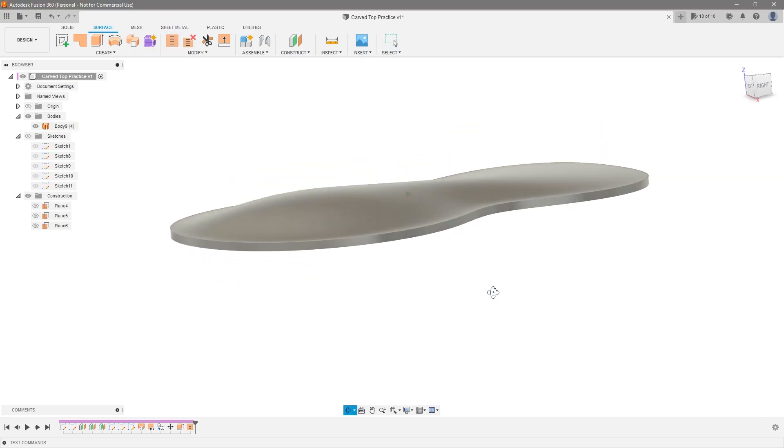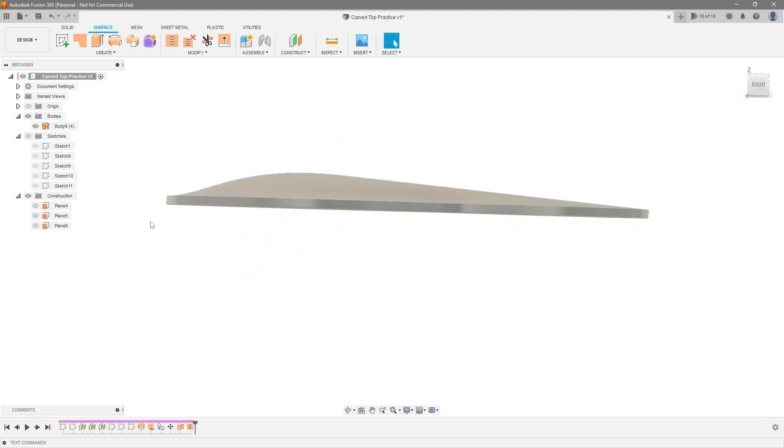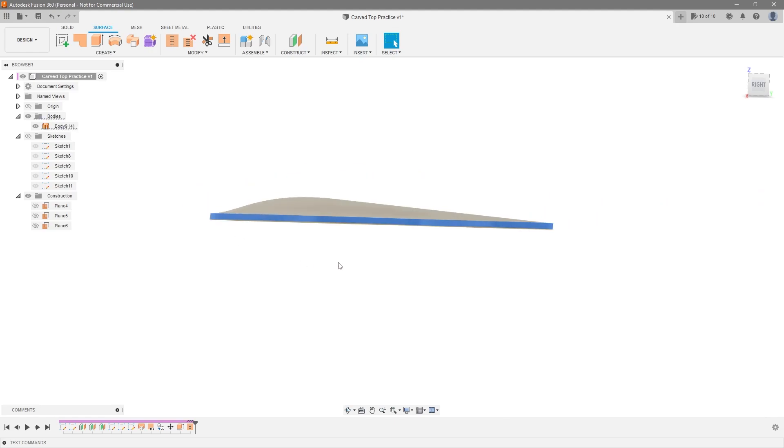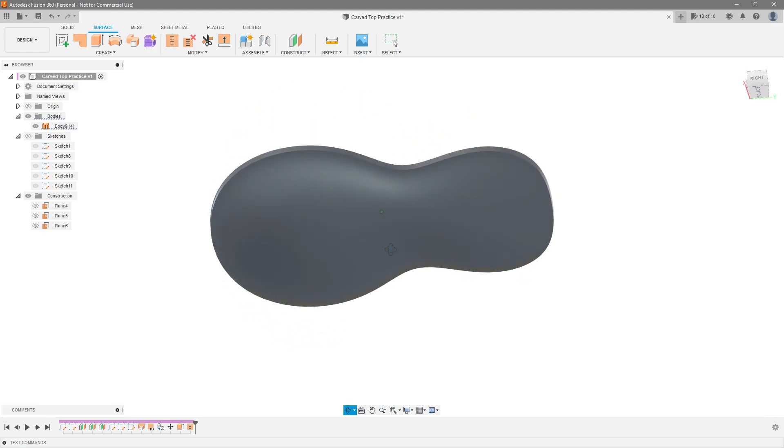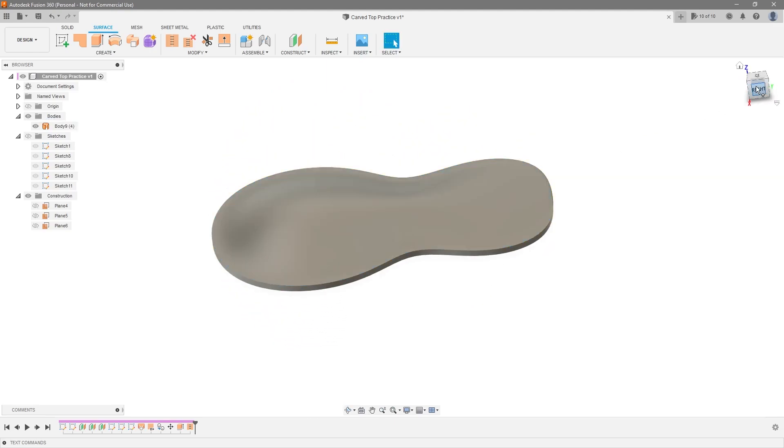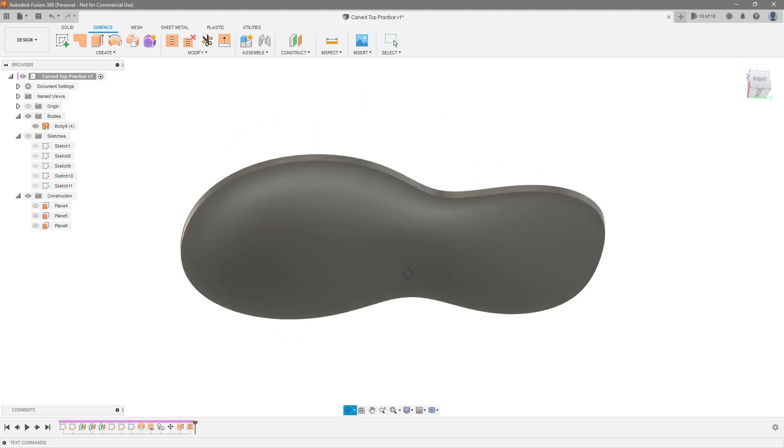Select Extrude, select that outer profile, go up by 0.25, hit okay. Now we have the whole thing connected and we can just stitch it together — hit okay. Now we have vertical walls along the whole side, but also a carved top and a hollow underneath. This would be great for violin making or hollow body guitars.